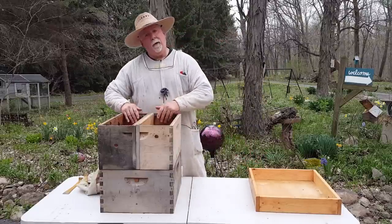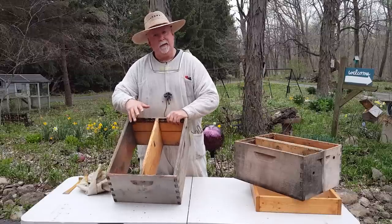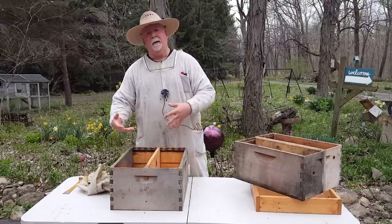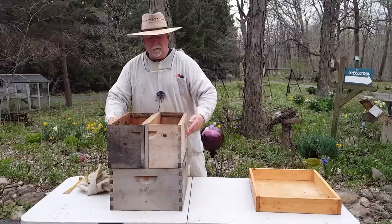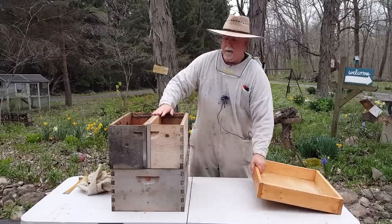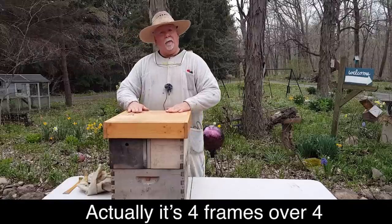Each one of these holds four frames with a little bit of room, and the bottom also holds four and four with a little room so you can get the frames in and out. With the three-quarter inch piece of wood you can't do five and five, but four and four is fine and it gives you room on the outside. The bees tend to fill that outside frame with a little more honey, giving them more food in wintertime. This is the form factor I overwinter my hives in — two over two — and they overwinter well.